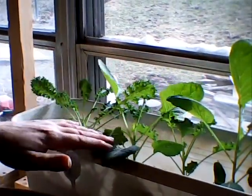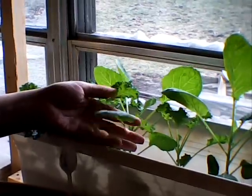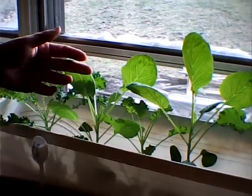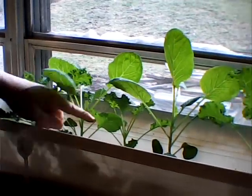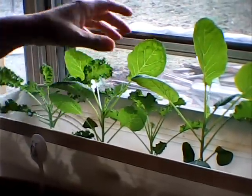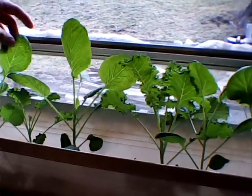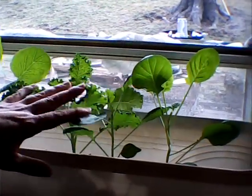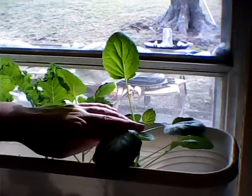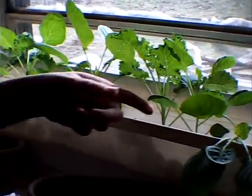And then here is our dwarf kale and our collard greens. These are the ones that I transplanted from outside. When I transplanted them in here they were only 3, maybe 4 inches tall, and you can see now they're probably a foot tall. So they're doing really well. I'm going to spray them down with a little more sea magic and go from there. They're looking good, though they're kind of spindly too.